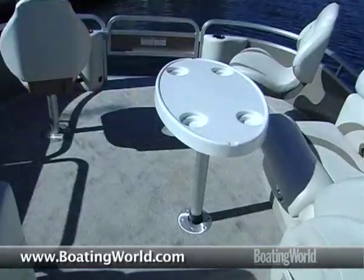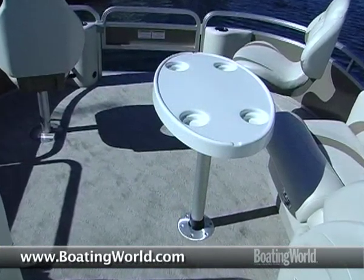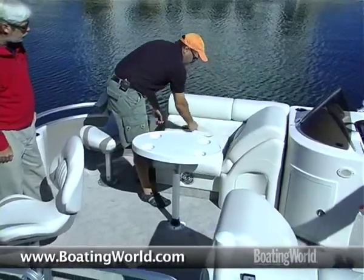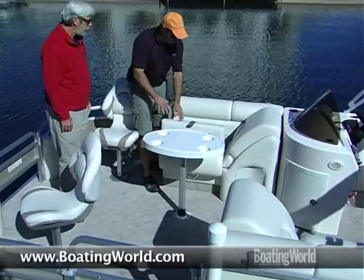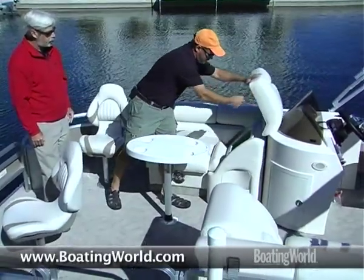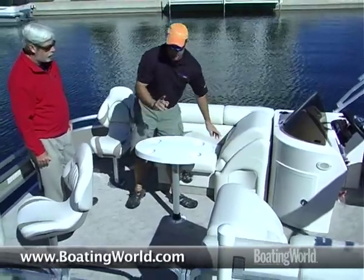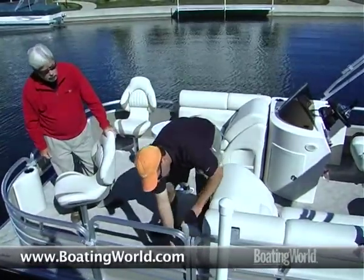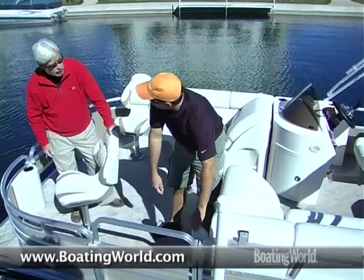We've got a removable table here, and you can also get an umbrella insert as one of the options. We've got two chase areas — one in the center section and one in the bow section. All of them have storage underneath, again rotocast bases with drains. In the head of each lounge section, you have all rotocast storage as well. And another nice feature of the Starfish model is a rod locker system right here that's lockable, so you can store rods in here. I like the tubes there — that's really nice.